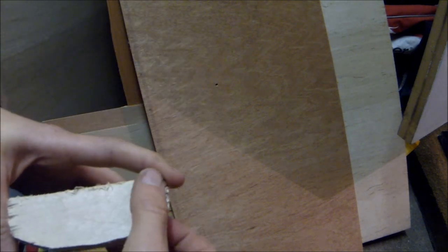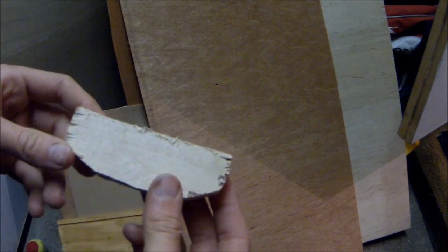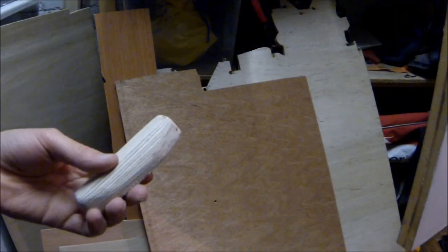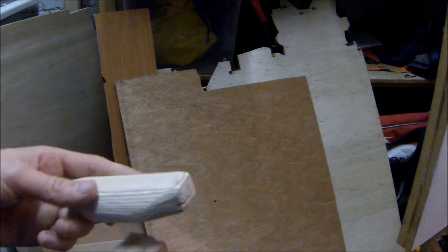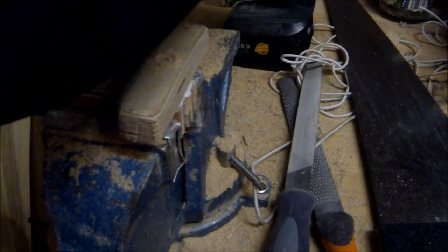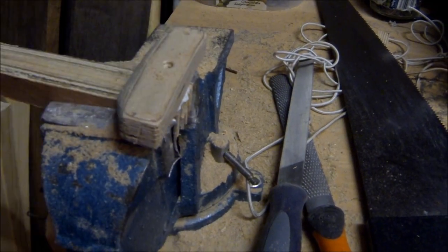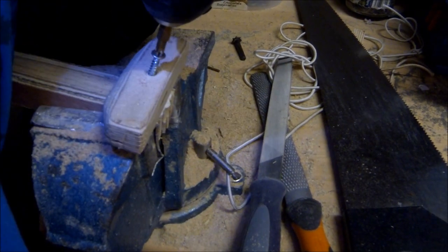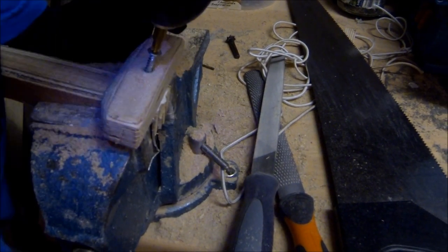You need to cut one out in pretty much the same shape, but it can just be square — it needs to be at least nine centimeters wide or it won't be able to accommodate the rollers, since this is going to be attaching to the bottom of the crossbow. I'm rounding the edge so it's smooth against my wrist. For attaching it, I'm using lots of screws and counter-sinking them into the wood so none are sticking out.